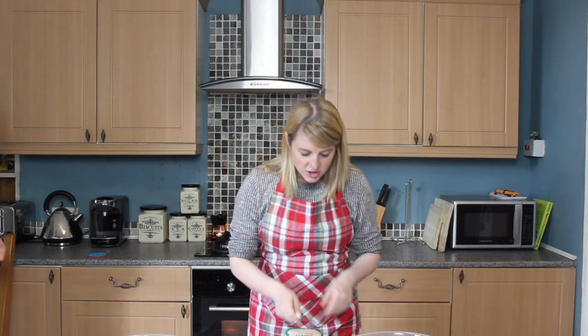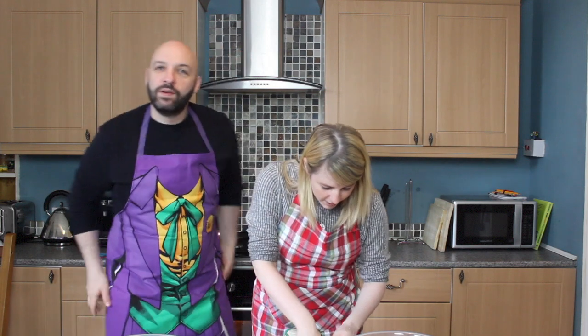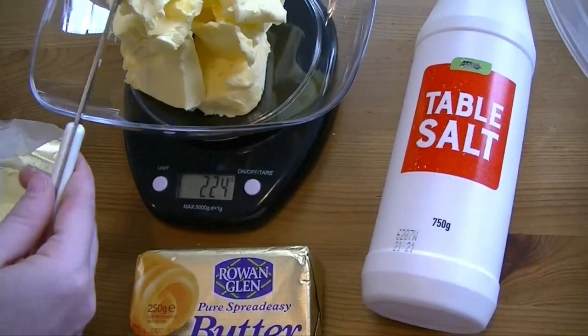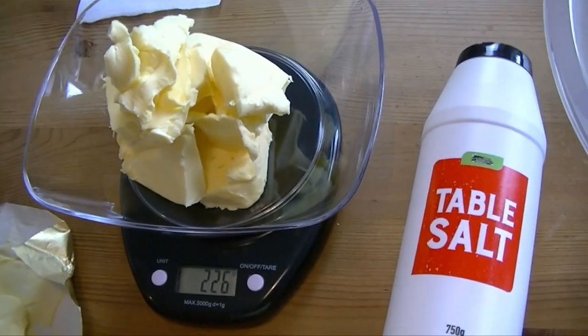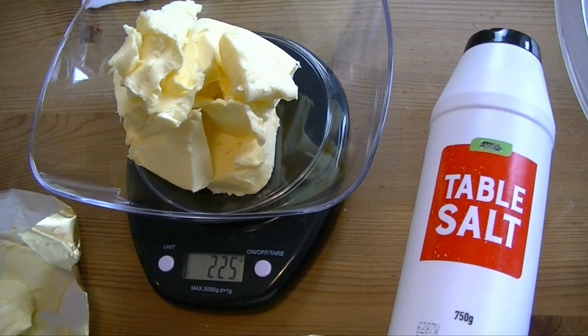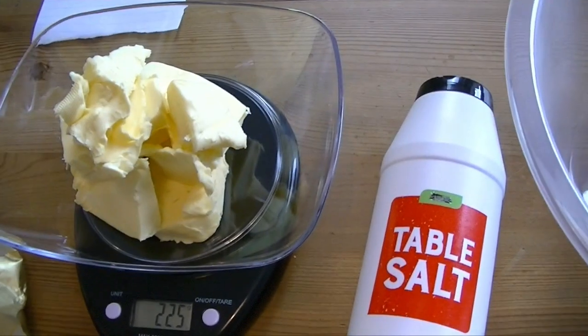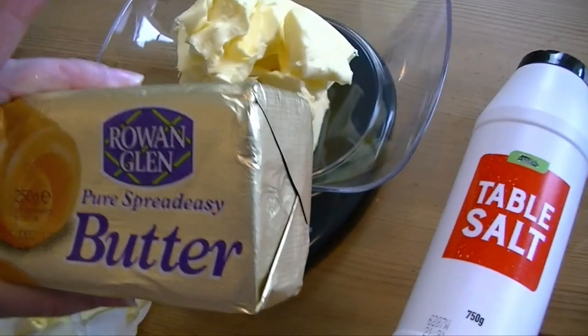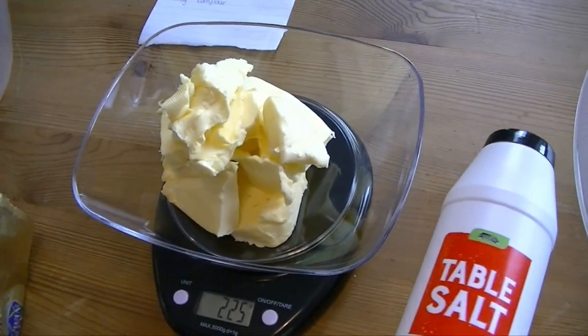It's not a race — it is though! 225 grams of butter. Now we left the butter out for a little while so it's nice and soft. It's going to be 225. That's a lot of butter — that's essentially how much is left from that one slab. A whole lot of butter.